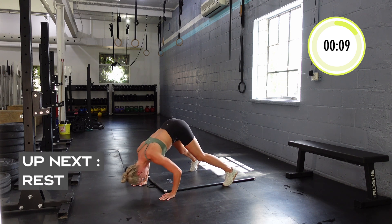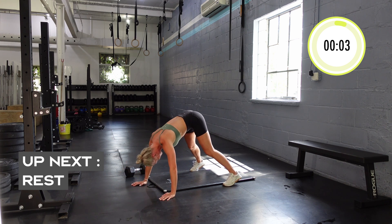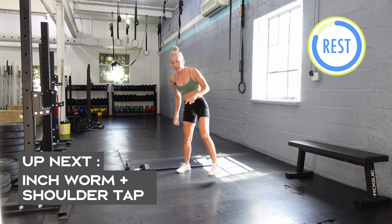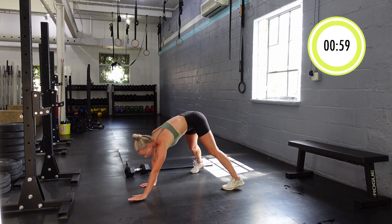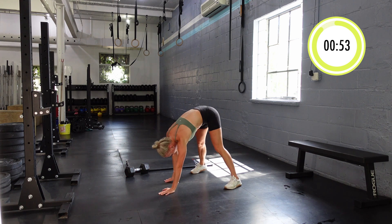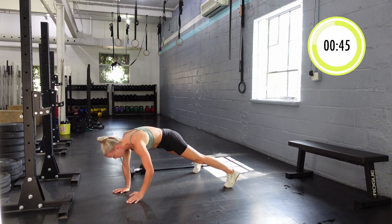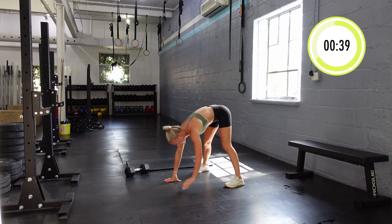That was probably the toughest one. We're going to stay kind of in the same position. Here we go — you're going to walk out into an inchworm, hit your plank, do one-two shoulder taps, and then walk yourself back. If you need a break you can stand all the way up, but if not just touch your toes, one-two, plank, shoulder taps, toe taps, and we keep moving.